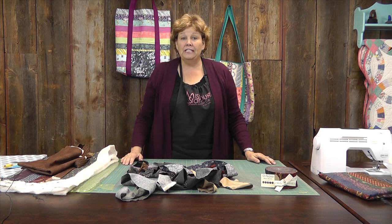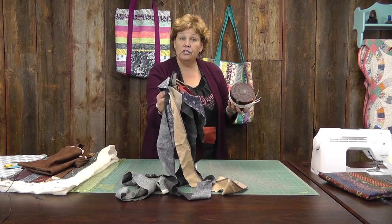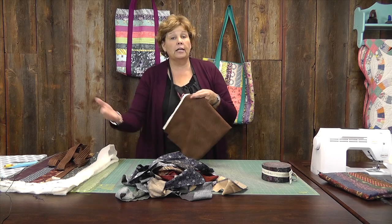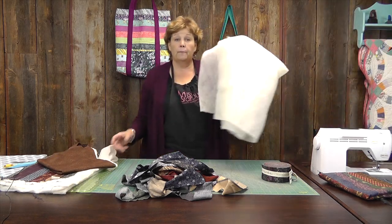To make this bag, you're going to need twelve two-and-a-half inch strips, and out of one jelly roll you're going to get three bags. You're also going to need a yard and a half of lining fabric for the handles, the pocket, and the lining. And you're going to need about a yard of batting.